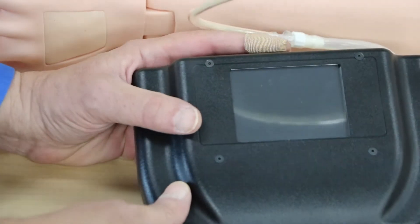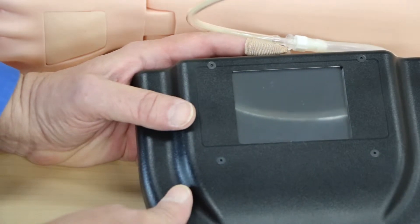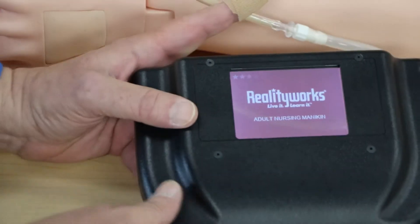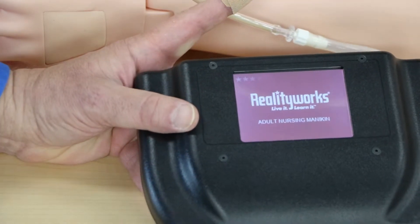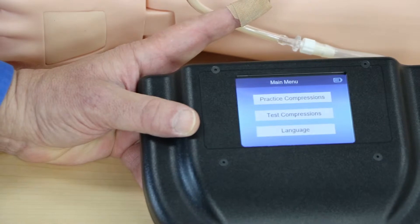I'm going to demonstrate how to do the student menu as well as the practice and test compressions. We turn the unit on the back by turning it to the one position, or on. It's going to boot up here and we are now on the student main menu, or main menu.